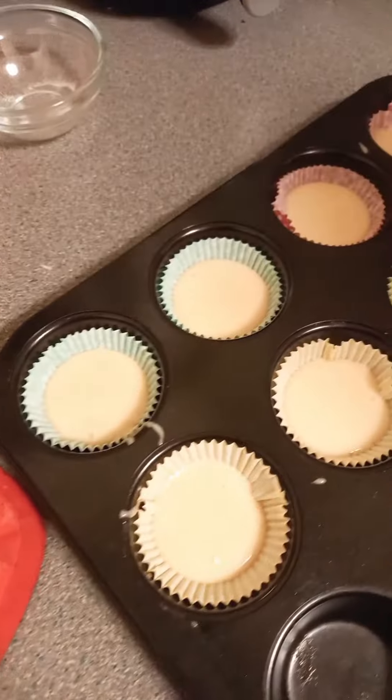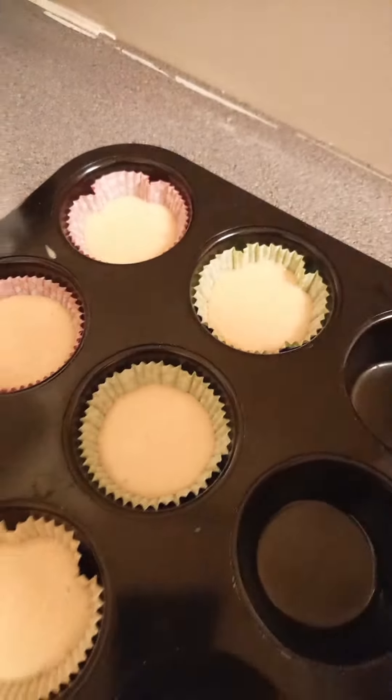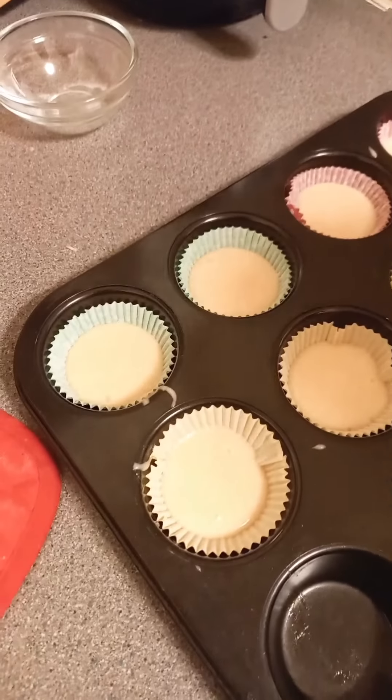Wait, wait. They look nice — I hope they will bake nice as well.